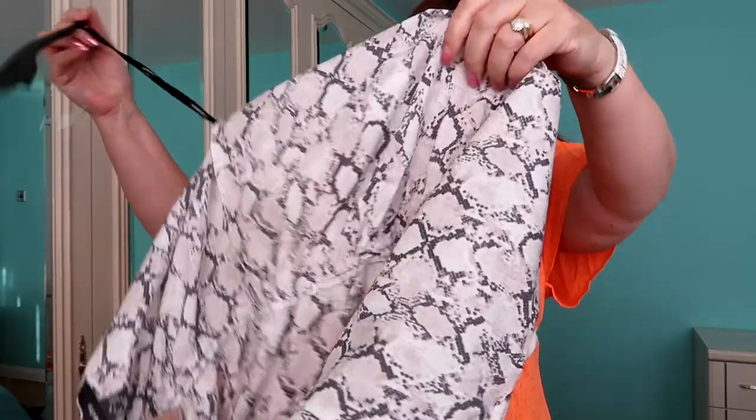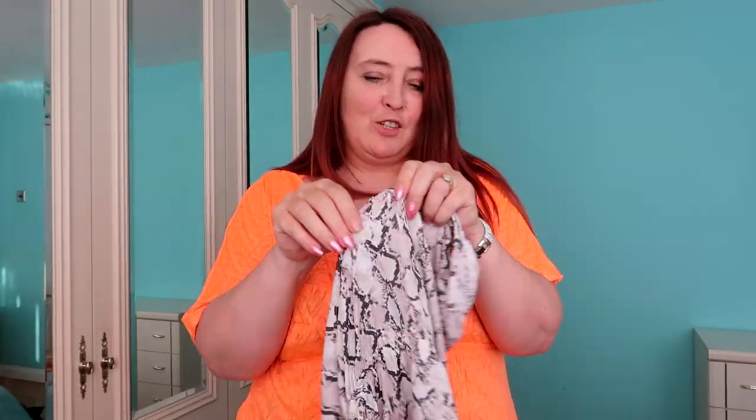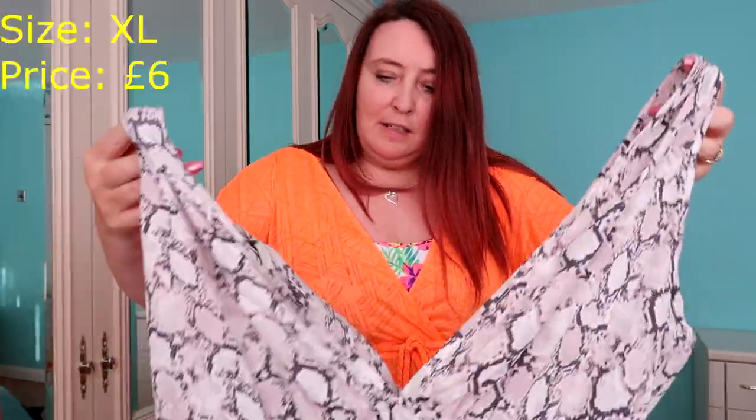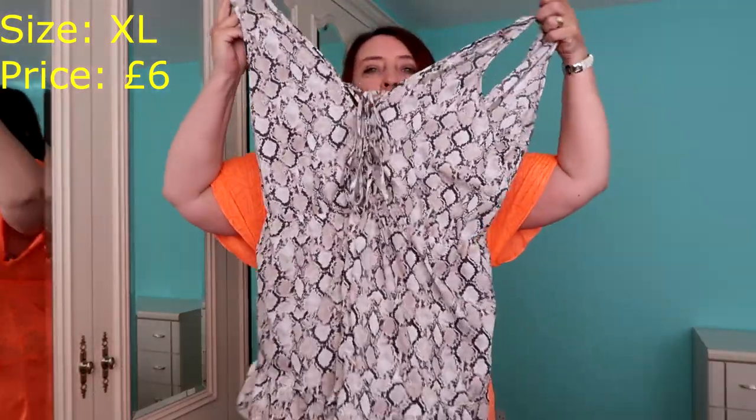Next thing I've got — I don't know if this is going to fit. I loved it when I picked it up, but whether it's going to fit... there's not a lot of stretch in that. But we'll try. This is £6 and I go in a size XL. It's like a little jumpsuit.